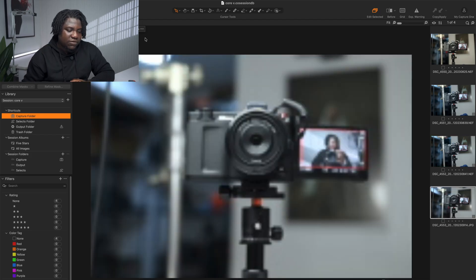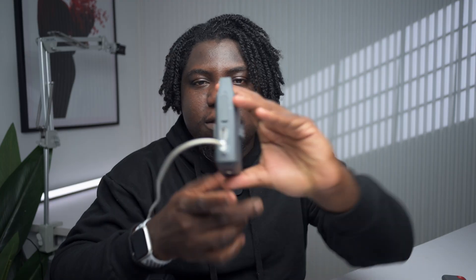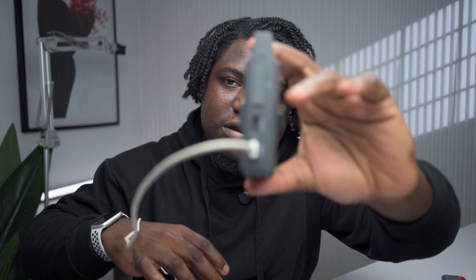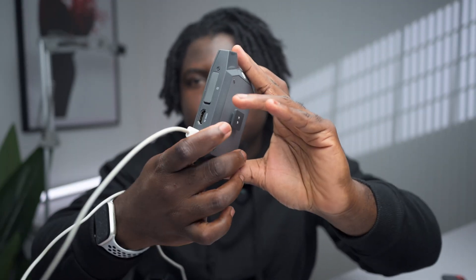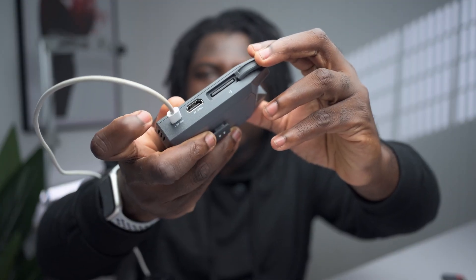Sending JPEG files is almost instantaneous — about two seconds. So you'll want to weigh the pros and cons: wait five seconds for RAW, or two seconds for JPEG. The good thing is your files are always on your camera's memory card, and V-Core also has a memory card slot, so you actually have two backups — one in the camera, one on the V-Core's memory card, and then one on your system.